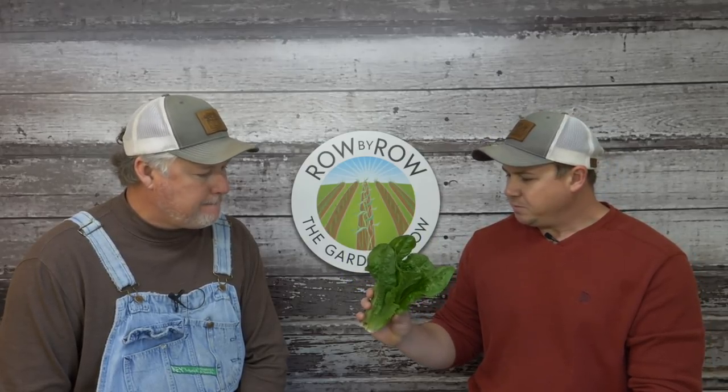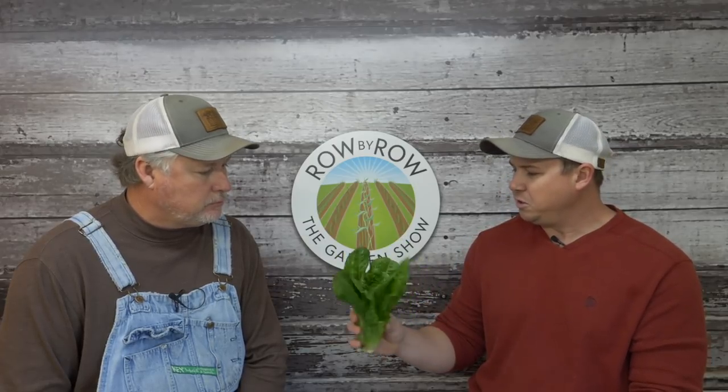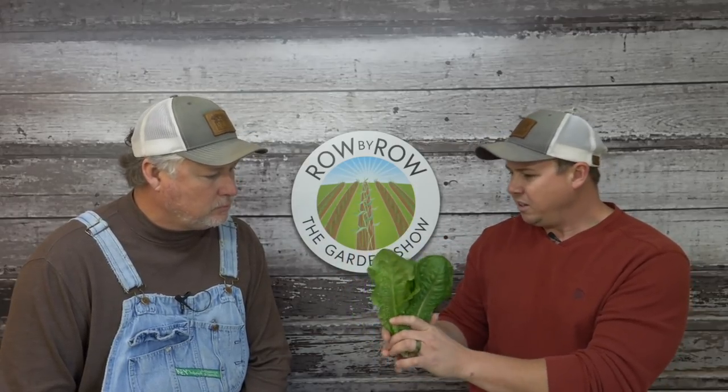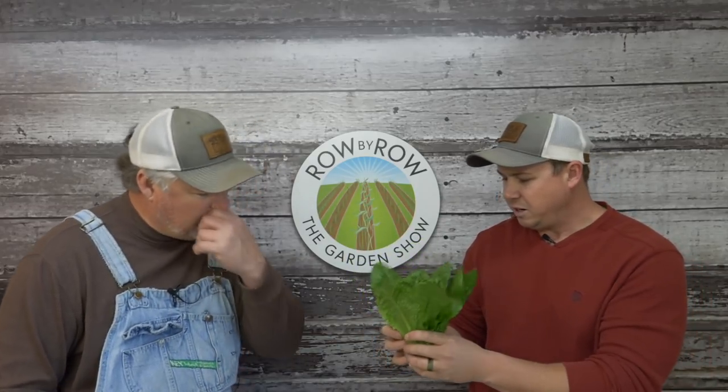And boy this stuff really, really took off after that. It ain't quite headed up as much as it should be but it's pretty good to eat right there. That's what you call baby romaine. It'll tighten up a little bit more as it grows. This is that Parris Island variety — try a piece.